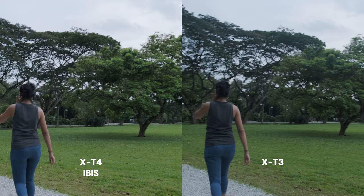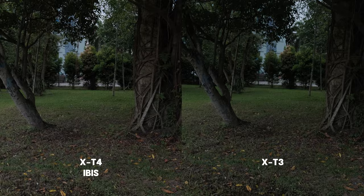IBIS alone can't replace a gimbal. You would need to make sure that you have a steady footstep to get stabilized footage, or this is what you would get.